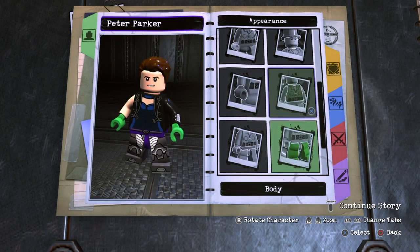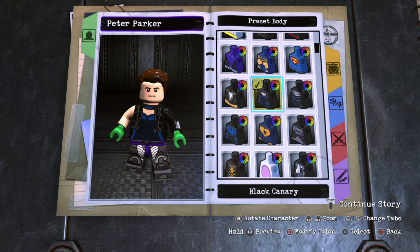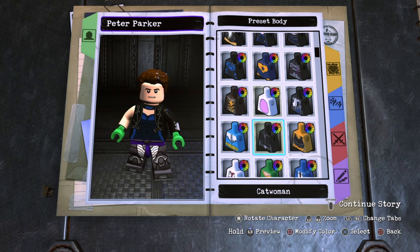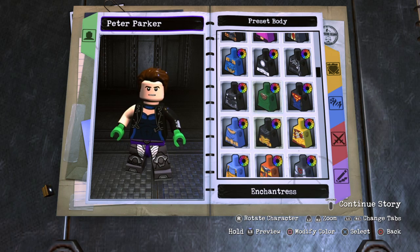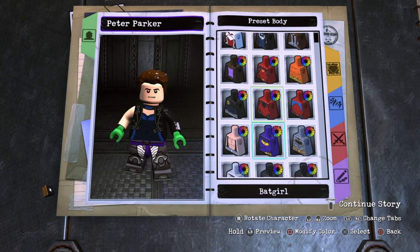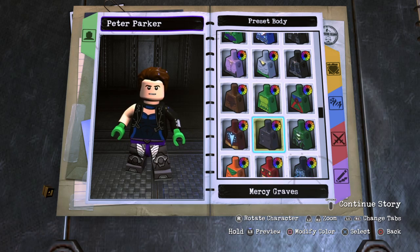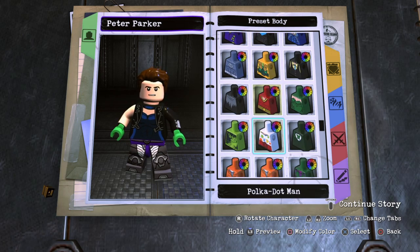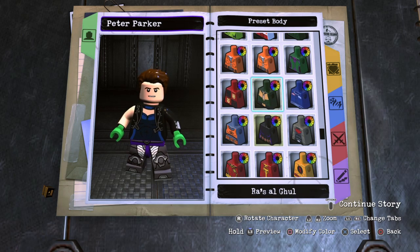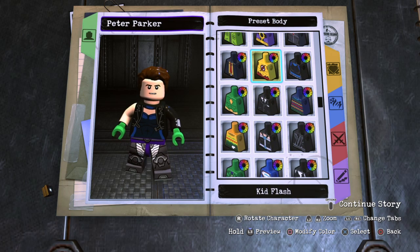For the body, it was kind of hard to find a good body piece for this custom because I was trying to look for a body piece that looked like he had a jacket and a shirt underneath, kind of like what I did with MJ. There are two body pieces that I think work best. The first one is the Joker henchman one — I think this piece actually looks really good, but the problem is that once you turn it around it has the big Joker face on the back, which is really annoying. I do wish you could take it off.